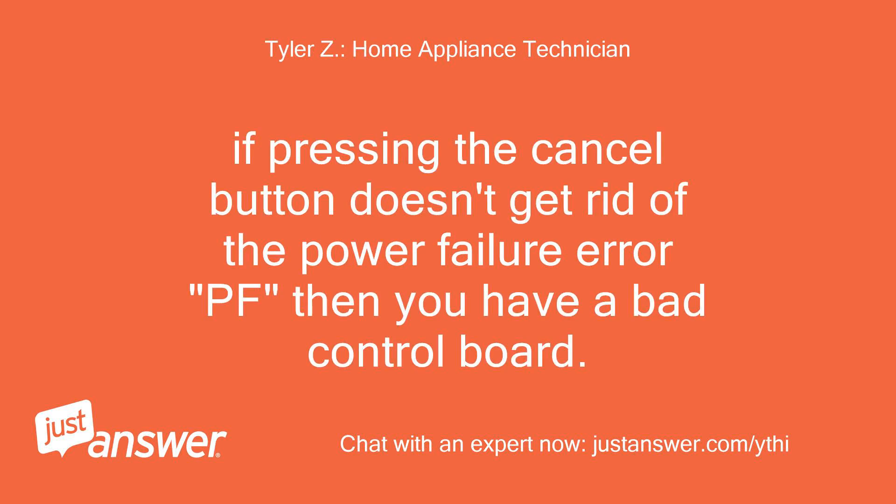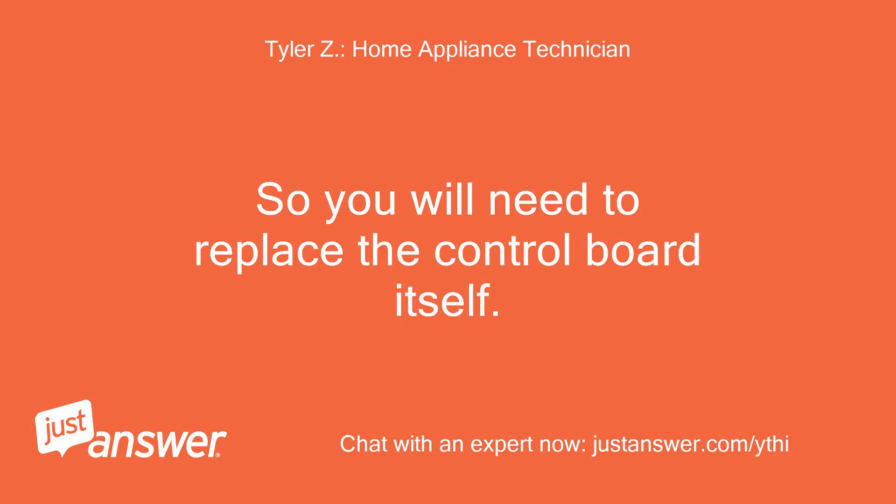If pressing the cancel button doesn't get rid of the power failure error PF, then you have a bad control board. So you will need to replace the control board itself.